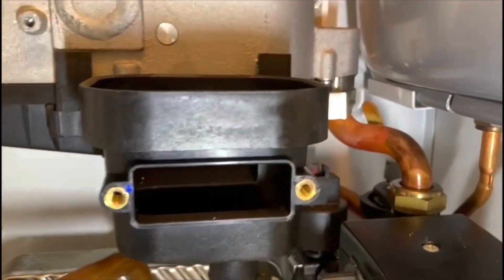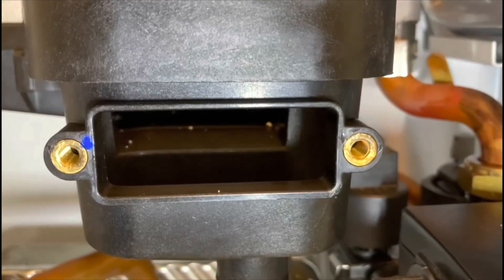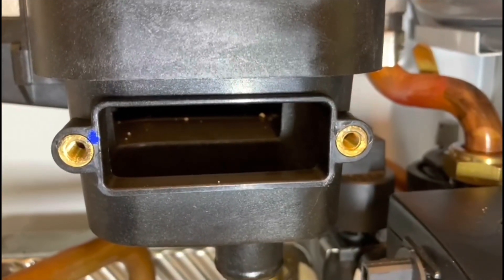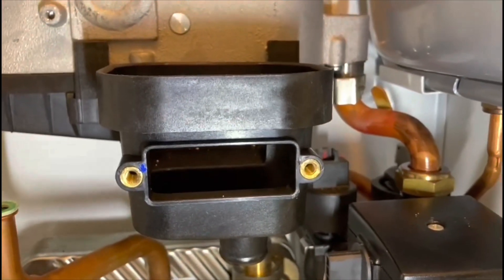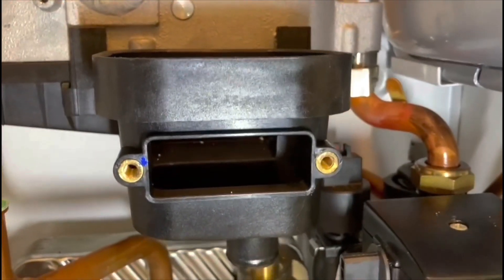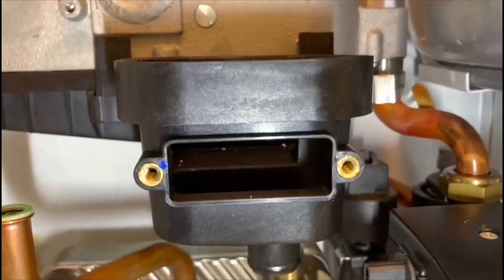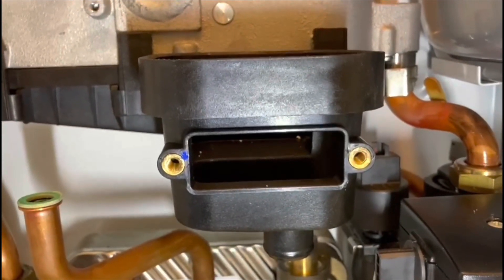Somebody mentioned that because this sump is cracked it leaks products of combustion — it doesn't. The crack doesn't go all the way through for one thing. It leaks water. Liquids and gases work differently: gas particles are very erratic while water particles stick together. Even though it's cracked, this sump does not leak products of combustion. I'll start tightening things up and put the boiler back together.